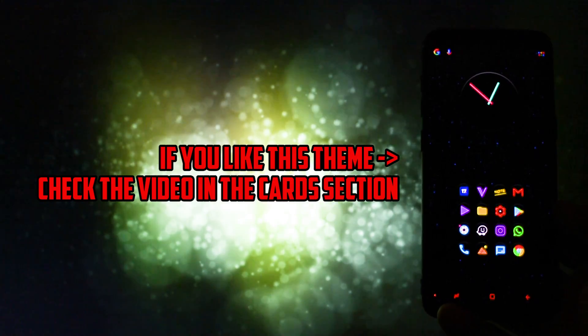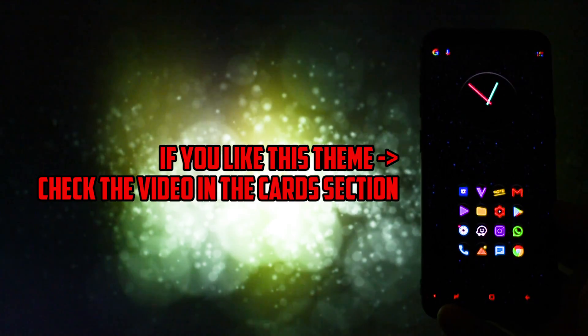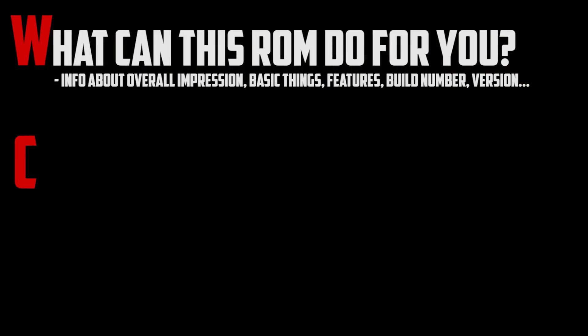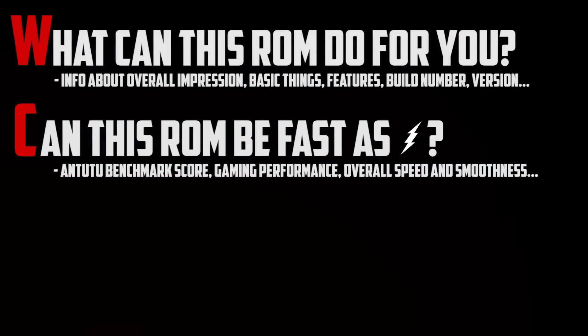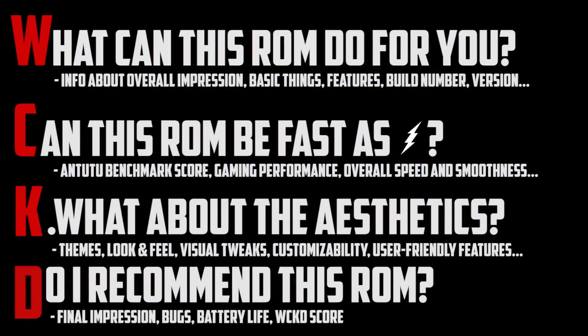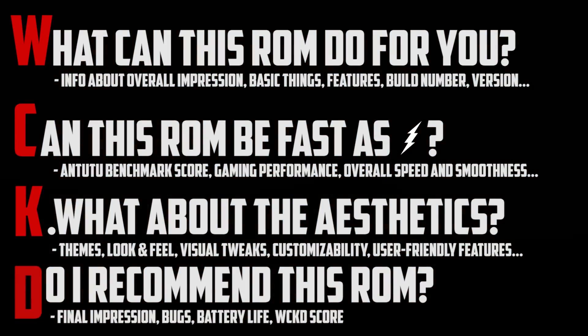If you liked this theme and want to know how I did it, check the video in the card section. Anyways, this is Wicked and that means I'll do this review in a wicked manner. I will show you what this ROM is all about, how fast and stable it feels, and of course the usual Antutu benchmark and gaming test, where I'll put the GPU to the test by running Need for Speed No Limits.